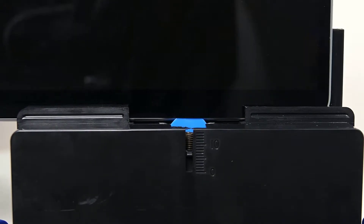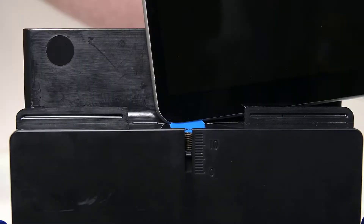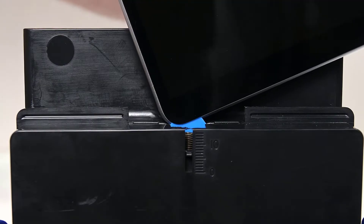Next, slide the bottom edge of the display across the debonding tool. Repeat this process for the left side of the device.